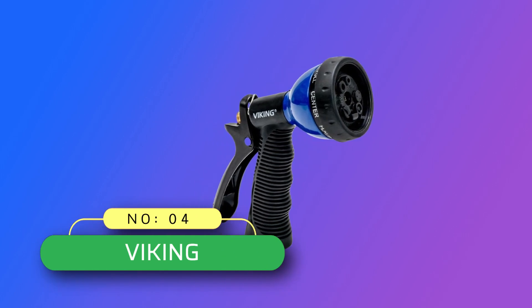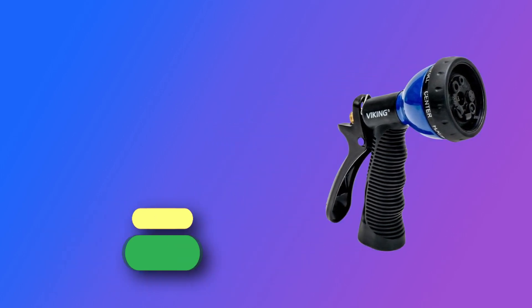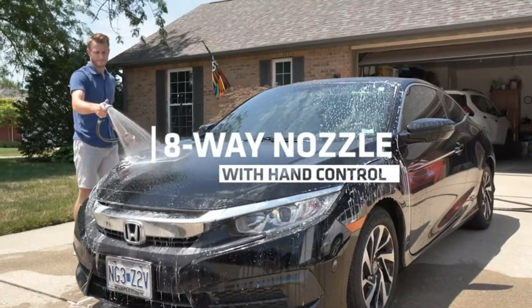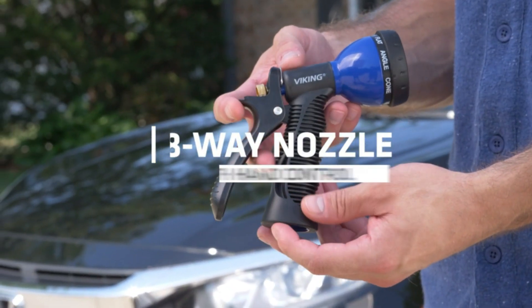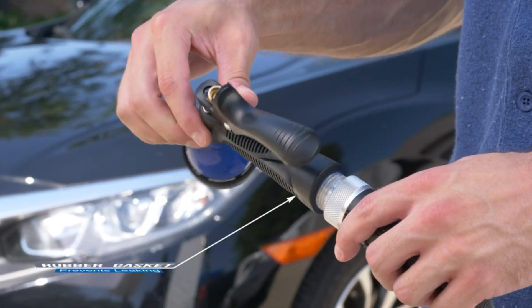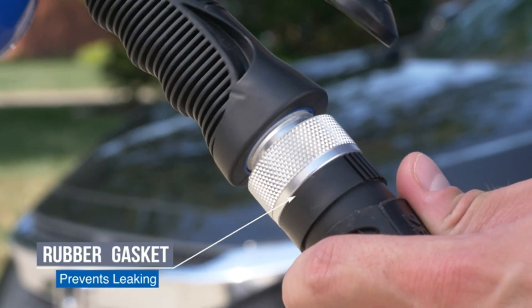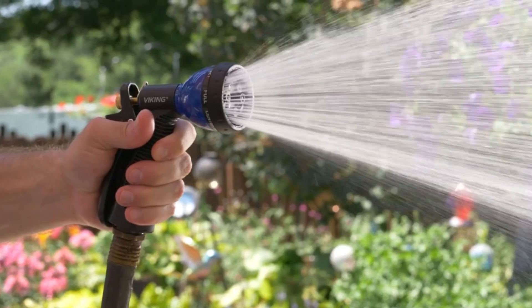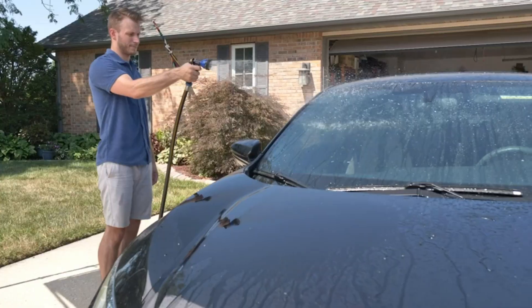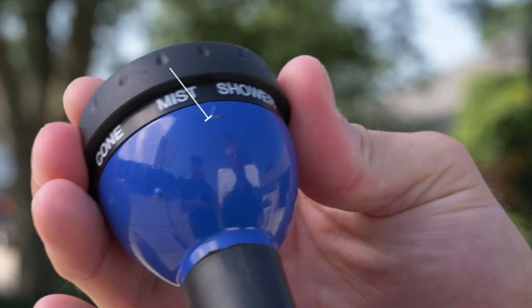Number 4, Viking hose nozzle made in USA. One Viking heavy-duty high-pressure hose nozzle for water hose with extra rubber washer. Fits on a standard garden hose and is adjustable with eight spray patterns and pressure levels to fit your every need — from cleaning patio furniture to washing the dog. Use this hose sprayer as part of your car wash kit to clean cars and home exteriors, or change to a lower pressure setting to water plants.